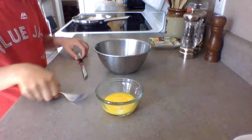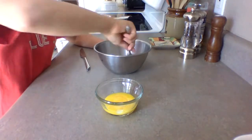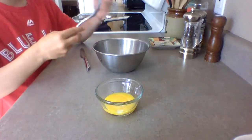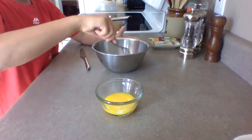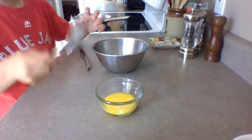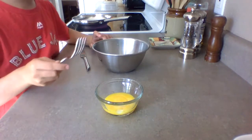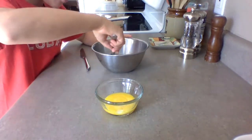And while we do that, we are going to stir up this. We don't really need to, but you should because it's two different eggs and they might separate because one part might be denser and one might not. But that's probably not going to happen, but still you should mix it up.